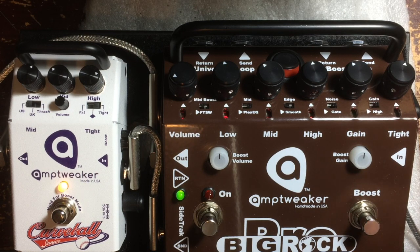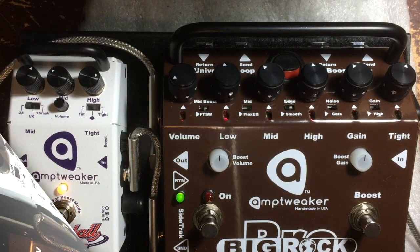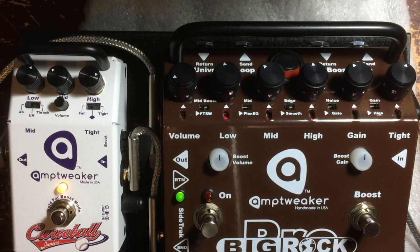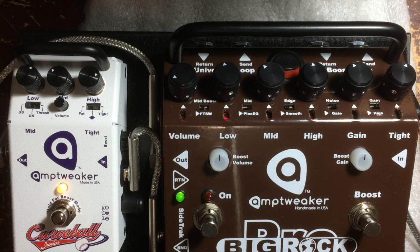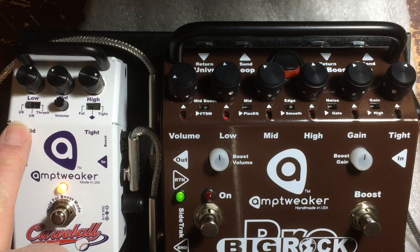I'm going to re-tune real quick, because I can't think of anything else to play in drop D clean. I'll be right back. Okay, I'm back by the miracles of video trickery. Now, I have this set on the US setting right now.